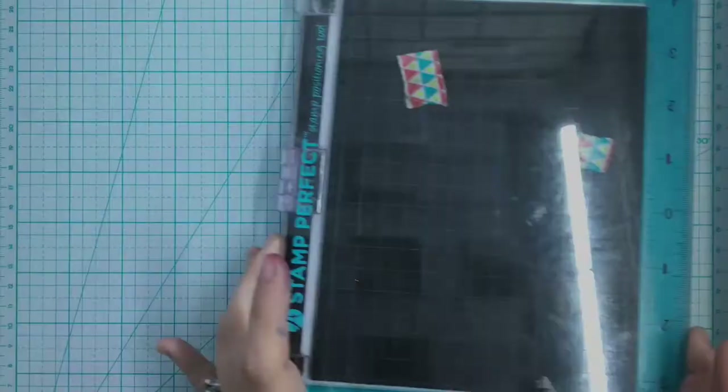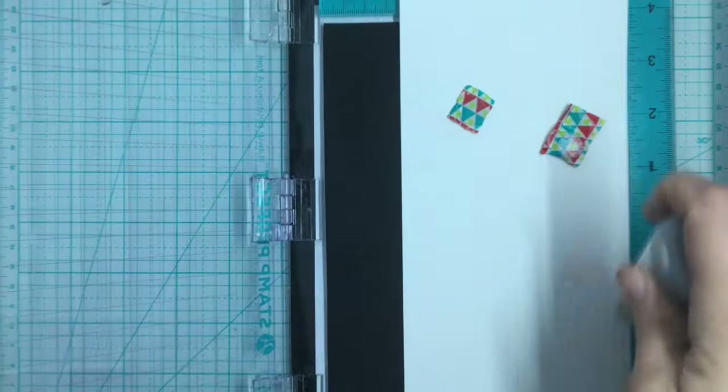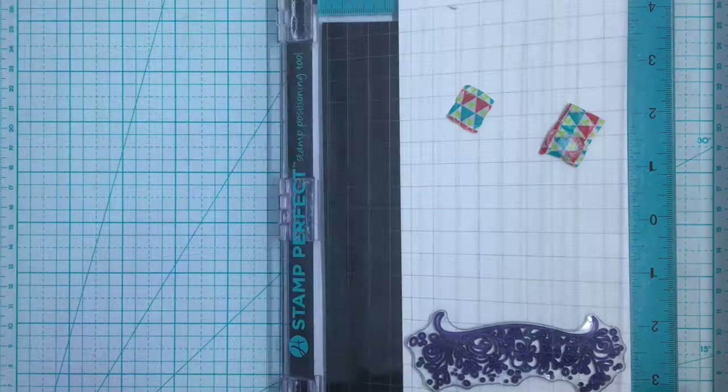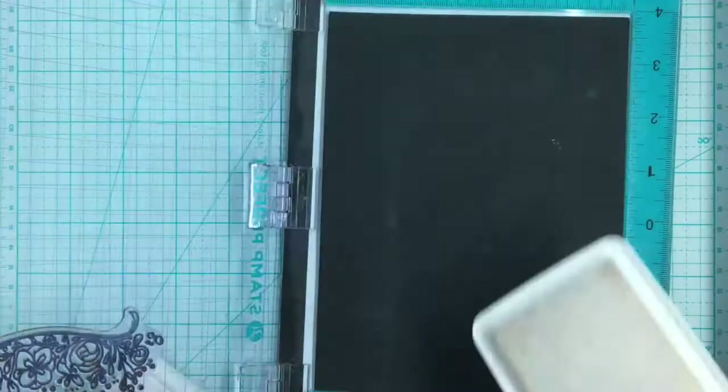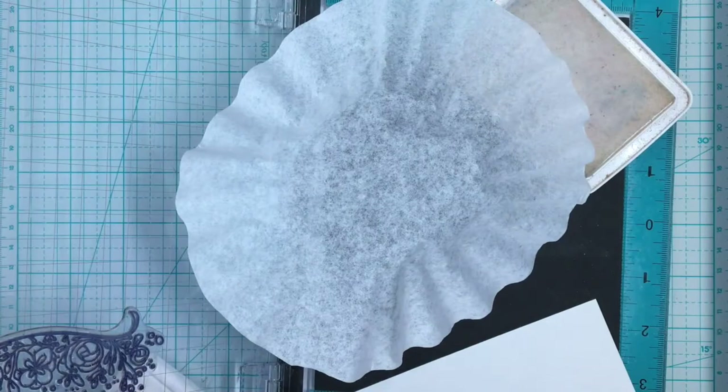Let's make our first card. I'm going to be using the Bloom kit from Neat and Tangled and I'm going to heat emboss this little bloom bouquet. It has all these little artistic gorgeous flowers on it. So I'm going to heat emboss that in white on watercolor paper using the Snow Recollections embossing powder, and heat set that to get a nice shiny white gloss.